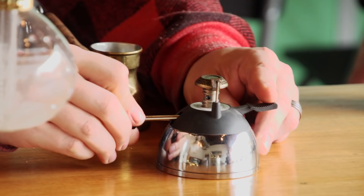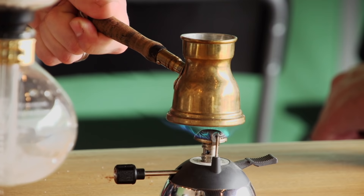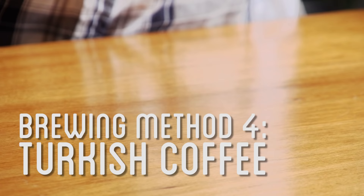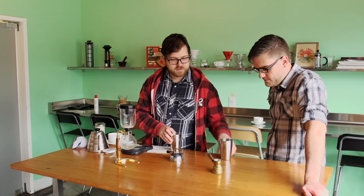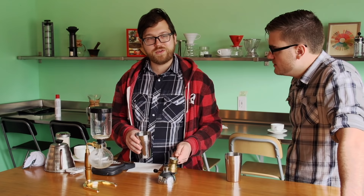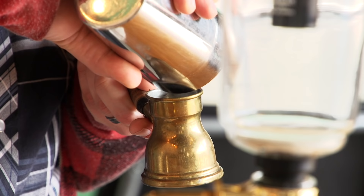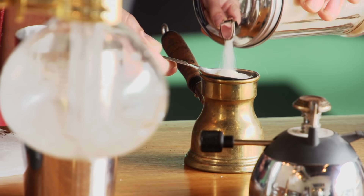Now we're going to brew with a couple of brewing methods that involve open flame. First, let's do a Turkish coffee. This is also occasionally known as Greek coffee or Arabic coffee. It's brewed using this guy right here — it's called an ibrik — and it is probably the oldest continuously used method of brewing coffee. We have super duper fine ground coffee, and we're also going to add two teaspoons of sugar to mitigate the bitterness, because we're going to kind of over-extract it by definition.